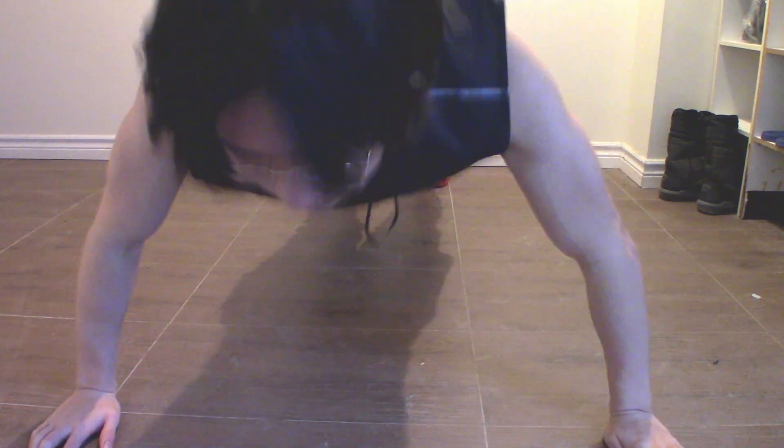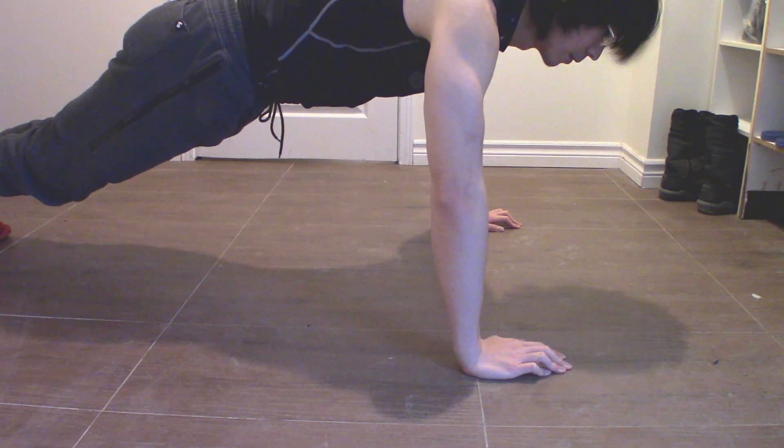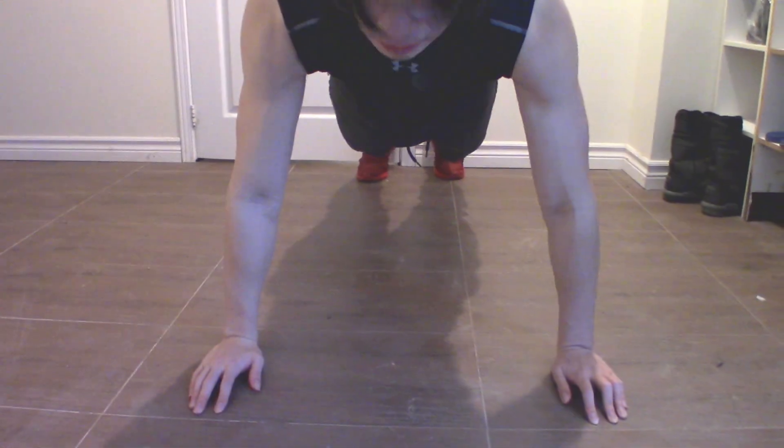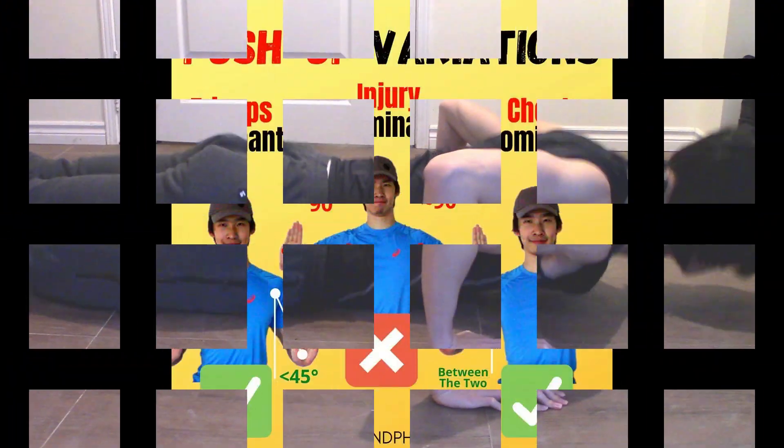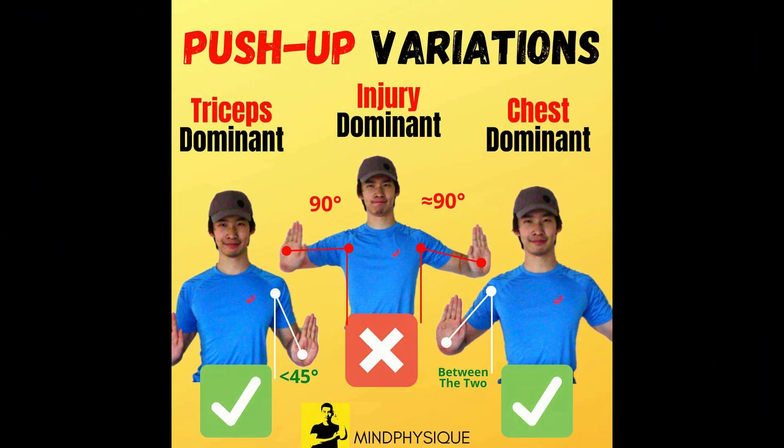When doing a push-up, you'll want to prevent your elbows from flaring, as that puts unnecessary stress on your shoulder, increasing the chances of injuries. My arms are about 85 degrees out for the demonstration and that is quite dangerous. I will attach an infographic I made to show you the safer angles. A normal push-up looks like this, where your wrist and elbow are stacked and you're working at a safer angle.